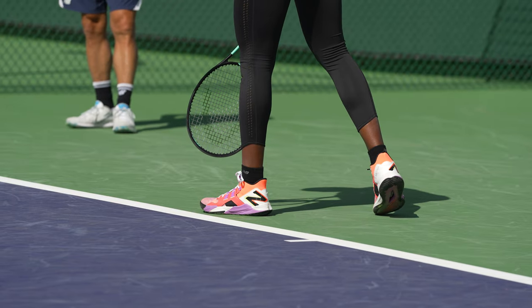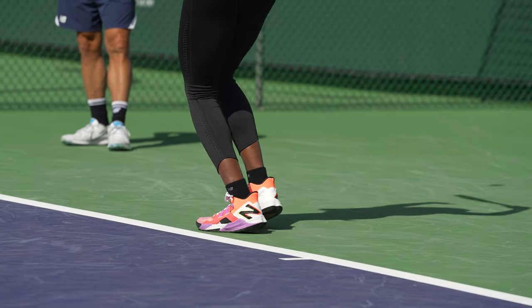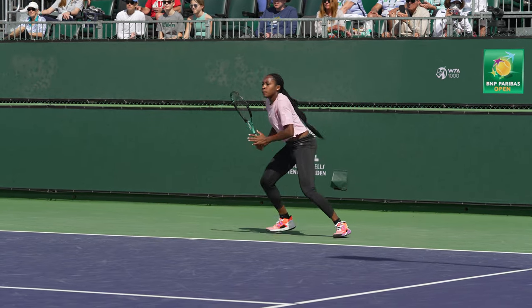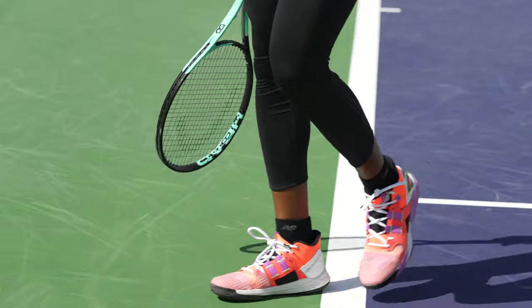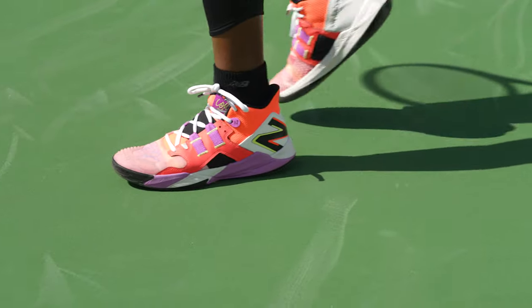I usually wear a shoe for about four to five matches — that includes singles and doubles — and then I'll change. I try to wear in two shoes before the tournament, so I'll have one shoe I'm actively wearing on court and one worn shoe I've used for a day or two, just in case something happens and I need to change on court. That's never happened before, but I always try to be prepared. Then I keep a third brand new shoe in my locker and a couple other pairs at my hotel room, so I'm always ready — it's never happened, but it'll probably be that one time I don't have any shoes where something goes wrong.